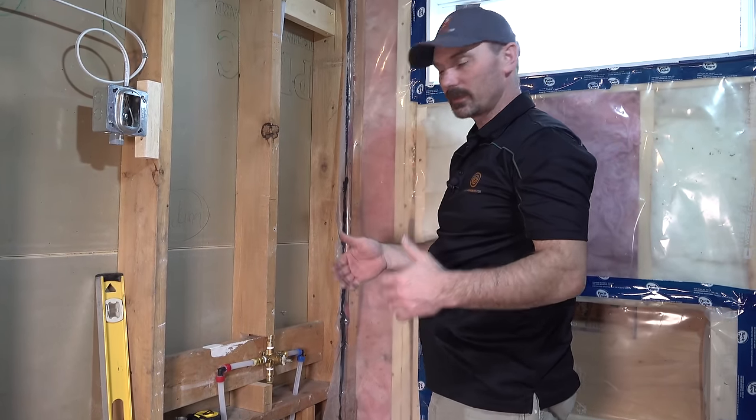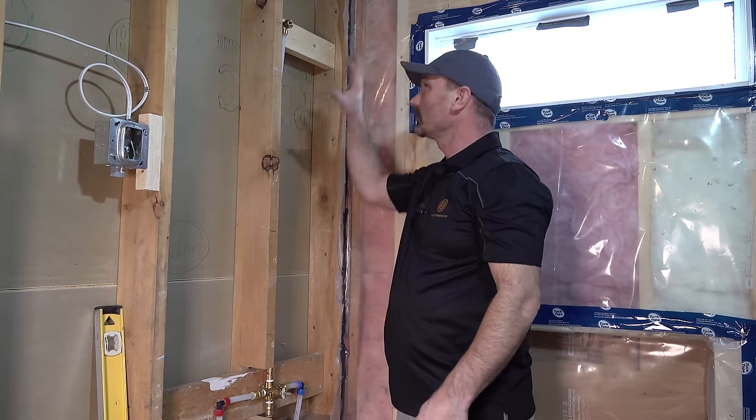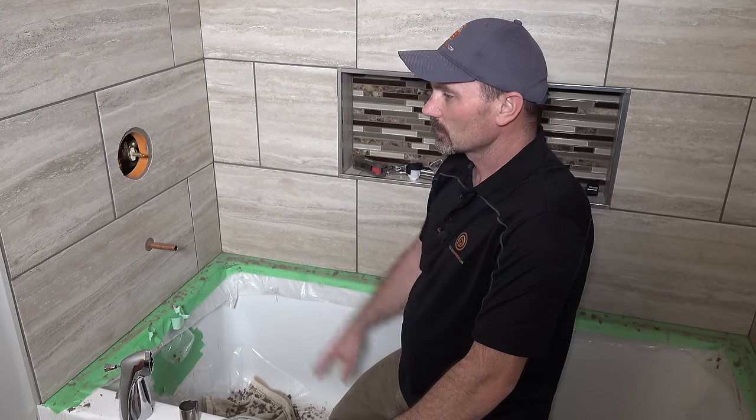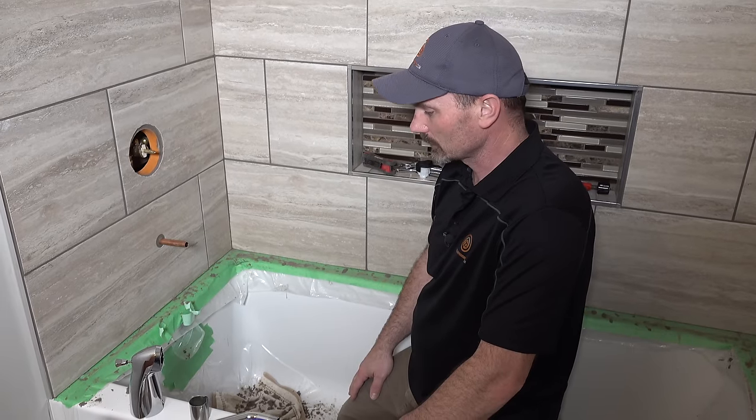We're going to continue with this video once I have the finished wall on here and show you how to put all the cover plates on. Tiling is all done now, and we can put on all the trim accessories and finish off the shower faucet.